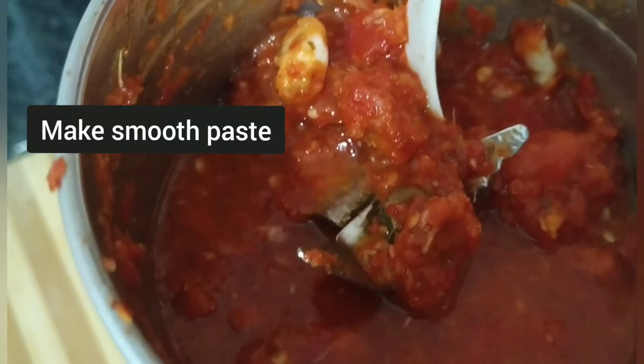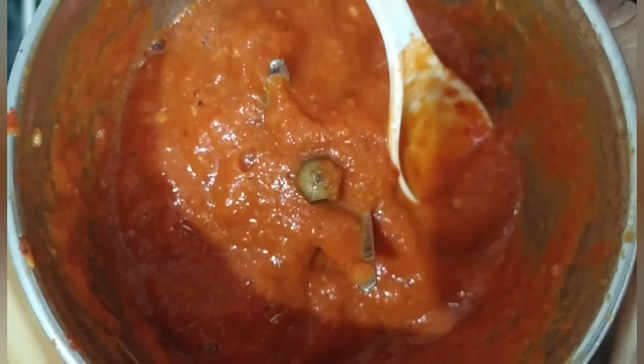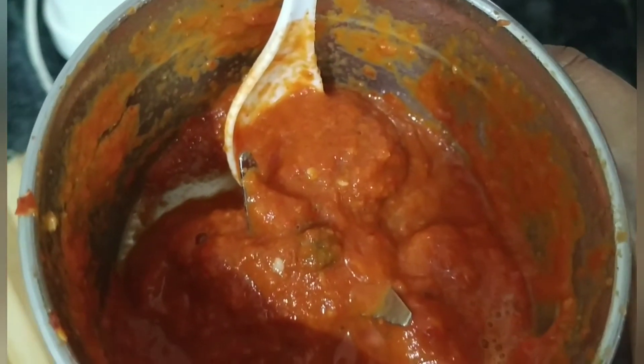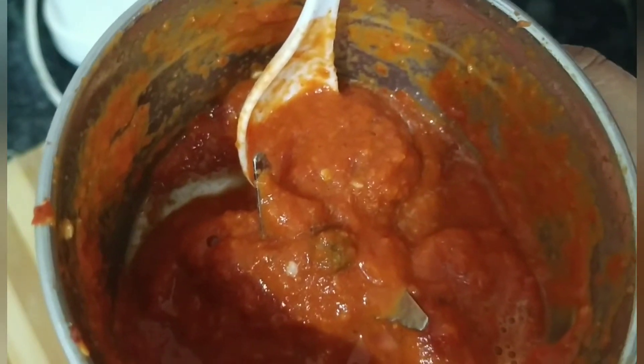Ab iski smooth paste ready ho gayi hai. Ab isko hum thoda oil lekar, hing dal ke iska tadka lagayenge.